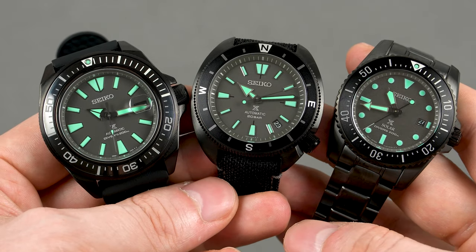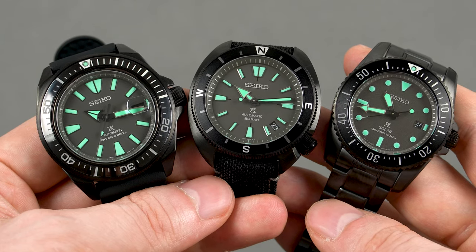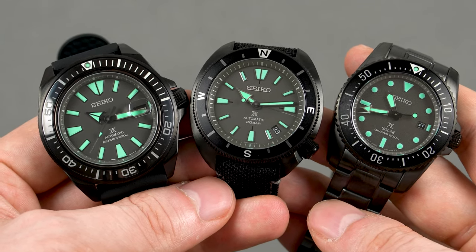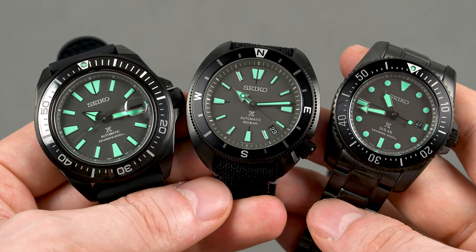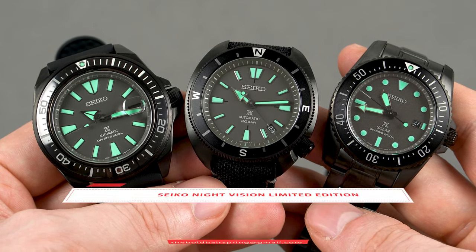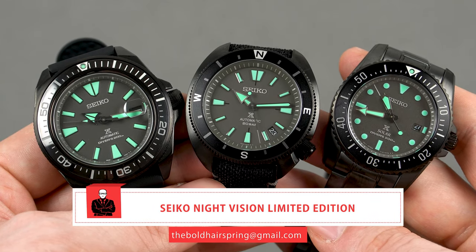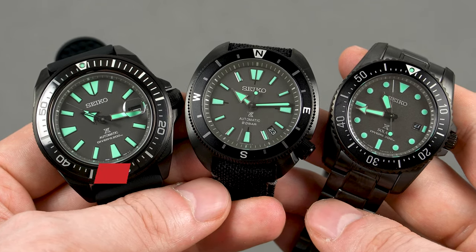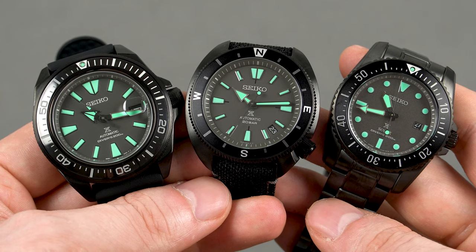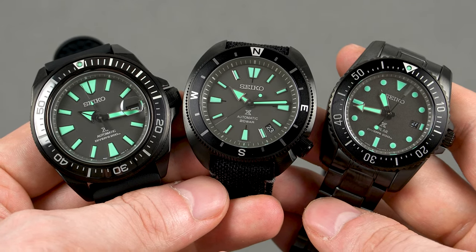Hey guys, what's up? Welcome to the channel. My name is Ivan and I'm back with another Seiko watch review. Last weekend I reviewed the all new 5KX GMTs and in that video I told you I had just received these. What you're looking at are the very recently released Night Vision limited edition models. They are part of the Seiko Prospex Black Series and besides looking stealthily cool, they feature the brand new green Lumibrite Pro, which according to Seiko is stronger and longer lasting.